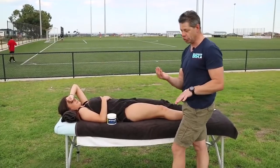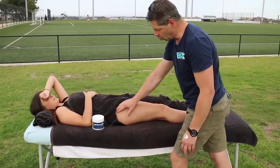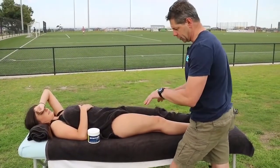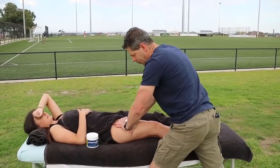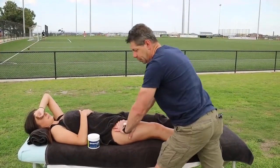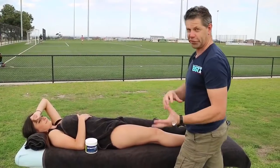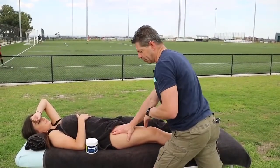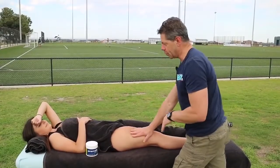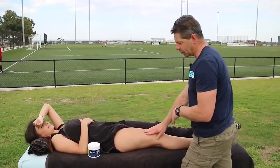I'm just using a little bit of lotion again, working from about mid-thigh all the way down to the TFL. Bianca actually played last night, so this is the by-product of that — a really good pre and post treatment scenario. I did see Bianca on the weekend on Saturday, so we'd already done a little bit of treatment and now we're following up.